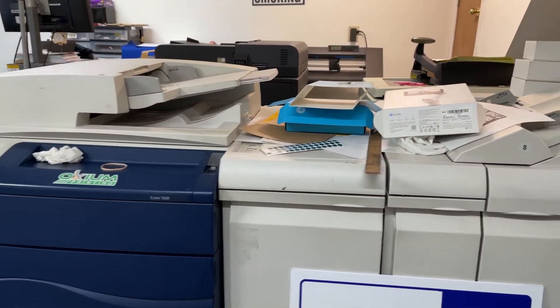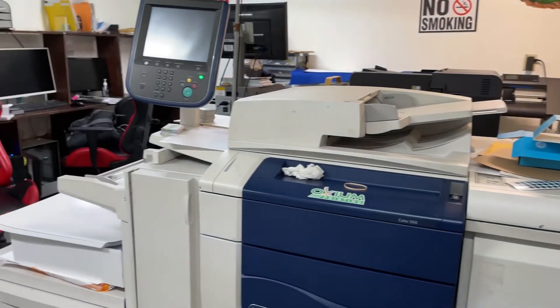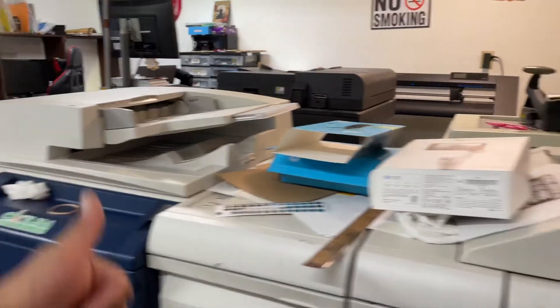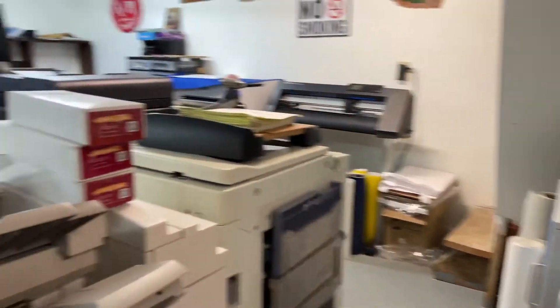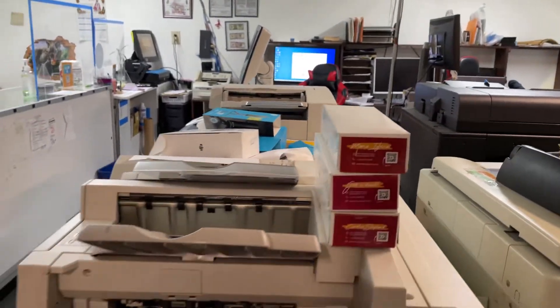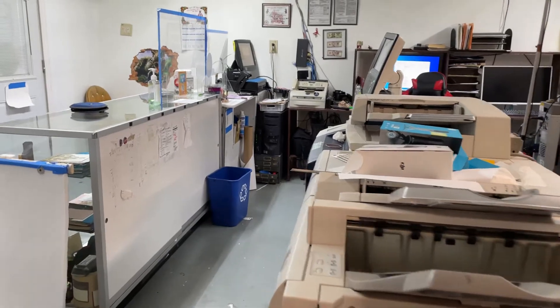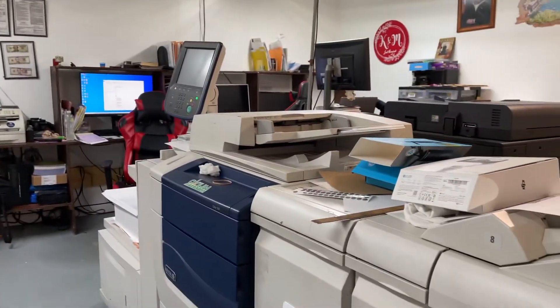This is the Xerox Color 560. This is the one where we print all our business cards, brochures, posters, and postcards — things like that. These ones are ready to be shipped. I decided to go with Xerox because I worked with Xerox before when I was in college, so that's what I knew and I stuck with it.